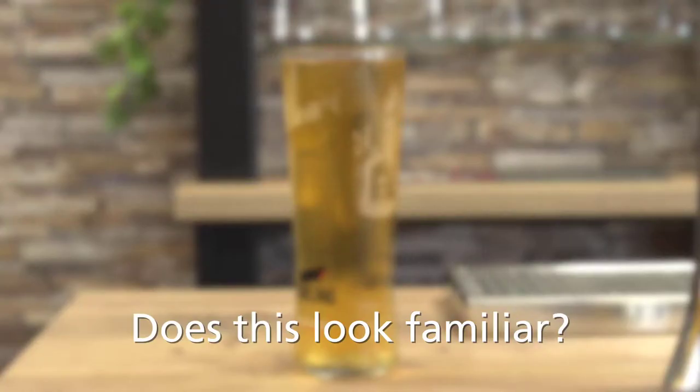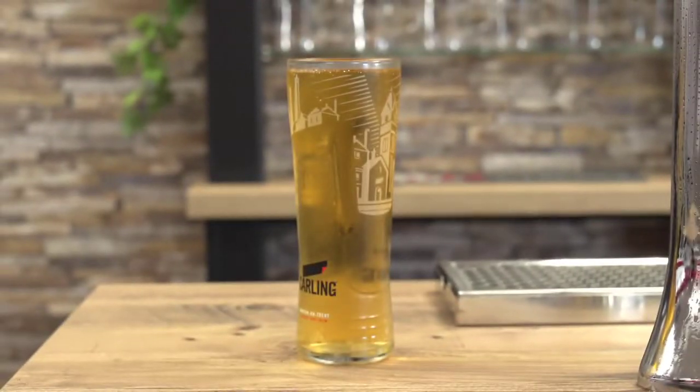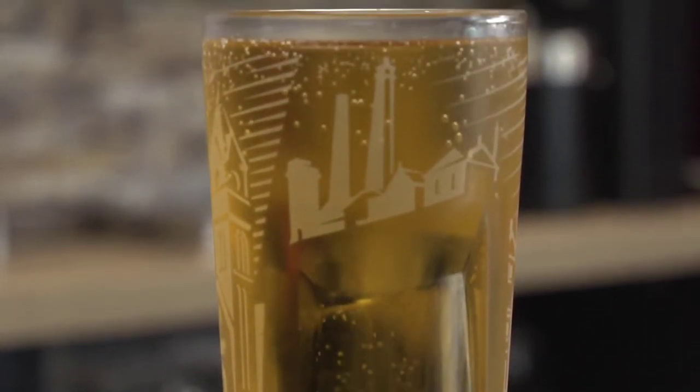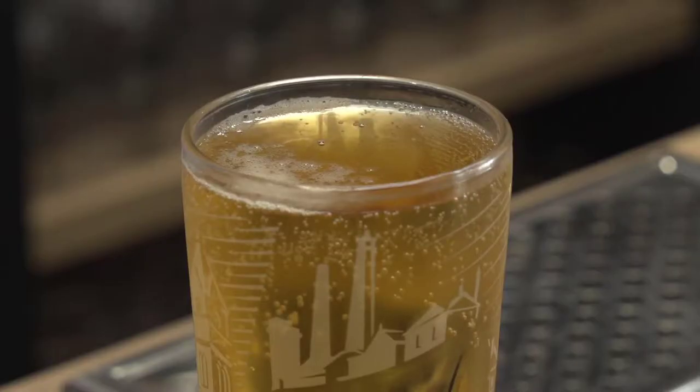Does this look familiar? Serving beer to customers that has no head, a head that disappears quickly, and appears flat and lifeless is unlikely to lead to those customers buying a second drink.